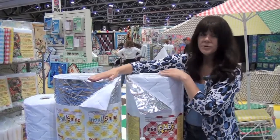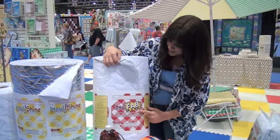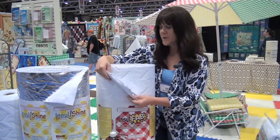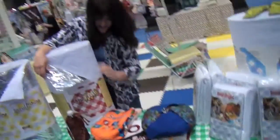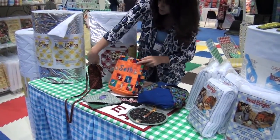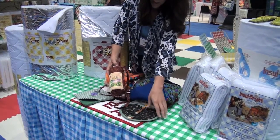This is an improvement on your InsulBrite. And then here, what we have is the InsulFab — we've gone ahead and added the fabric for you, so this is ready to go, ready to decorate. These are our new products for quilt market. I'm Dawn from the Warm Company. Here we have a lunch sack, a water bottle holder, and some pot holders.